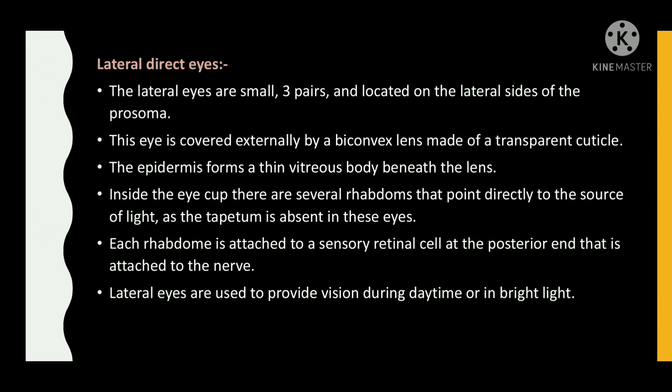Lateral direct eyes: the lateral eyes are small, come in three pairs, and are located on the lateral sides of the prosoma. This eye is covered externally by a biconvex lens made of a transparent cuticle. The epidermis forms a thin vitreous body beneath the lens. Inside the eye cup, there are several rhabdoms that point directly to the source of light, as the tapetum is absent in these eyes. Each rhabdom is attached to a sensory retinal cell at the posterior end that is attached to the nerve. Lateral eyes are used to provide vision during daytime or in bright light.